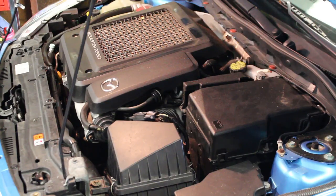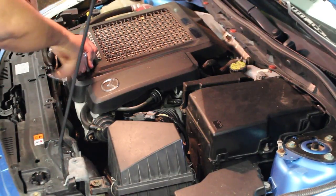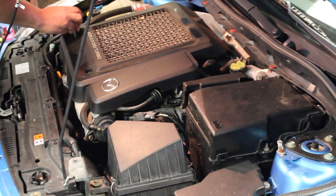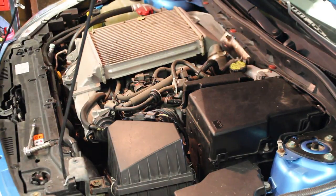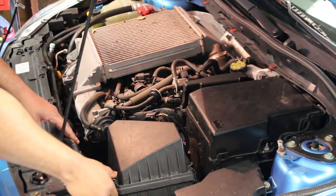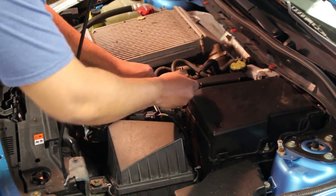The first thing you're going to need is a 10 millimeter socket to take off the intercooler shroud. Once you've got the cover removed off your intercooler, go ahead and start removing the air box. You've got two clips, and then take a 10 millimeter and loosen this clamp.